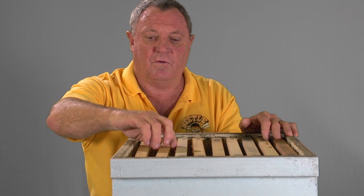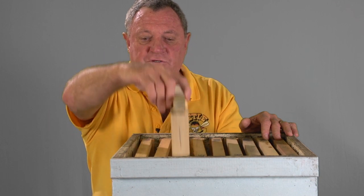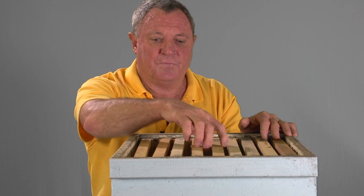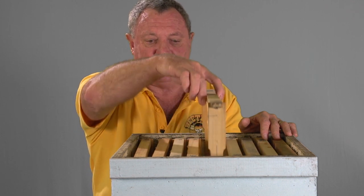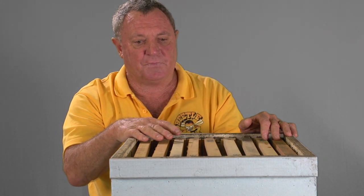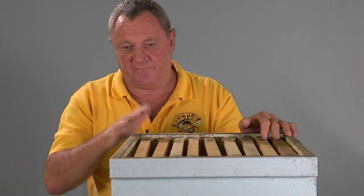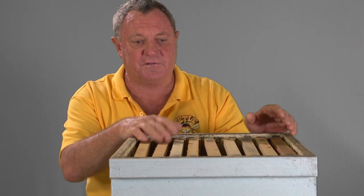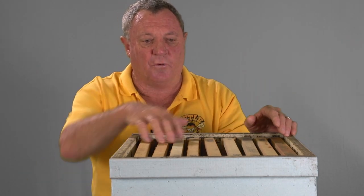Go through and do all your brood inspection. Check for the queen, check for eggs and all that sort of thing. Make sure the whole hive is a healthy hive. It's just a matter of putting the lid back on. If you've got a double, obviously you've got to take the honey off, take the excluder off and so on. It's very important that you do a brood inspection at this stage because while the hive's open, it's the way to go.